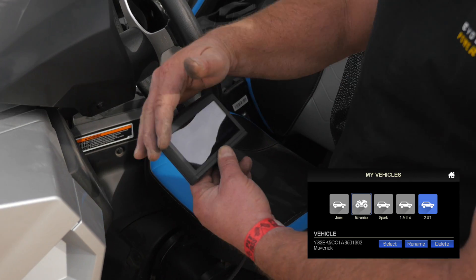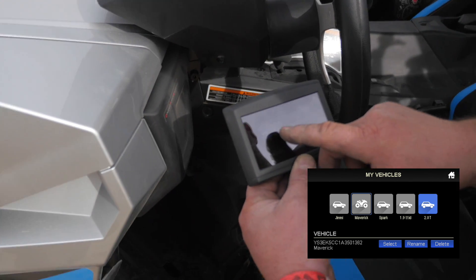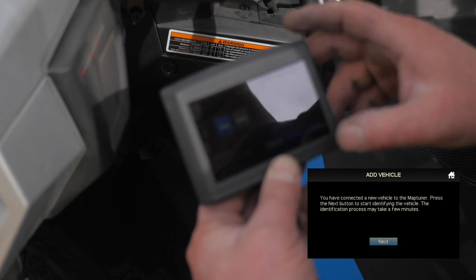So if we go to My Vehicles, we see that there's two cars here. One is our shop car, the EVO Stage 6. This car right there is actually this vehicle — we've already added this vehicle. So if we go to the home screen.